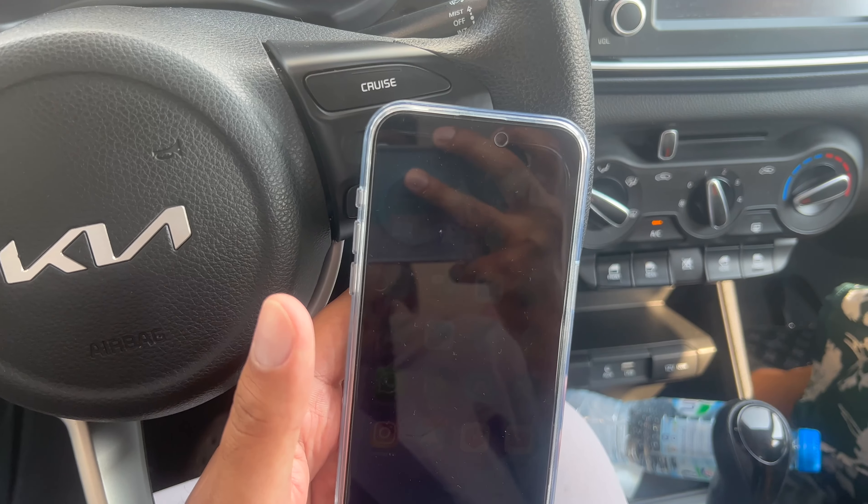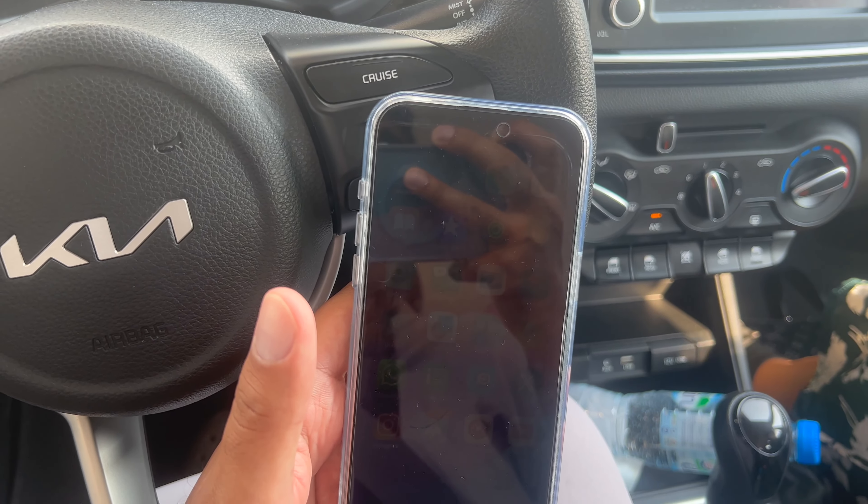I'm in a Kia Pegas today and I'm going to show you how to pair your phone to the car via Bluetooth.